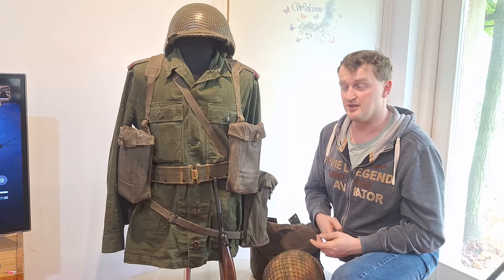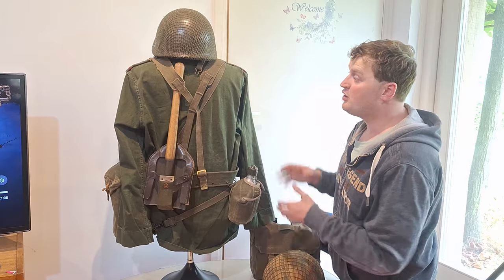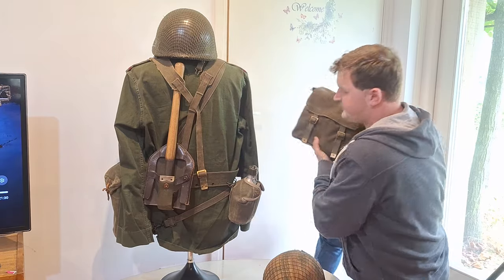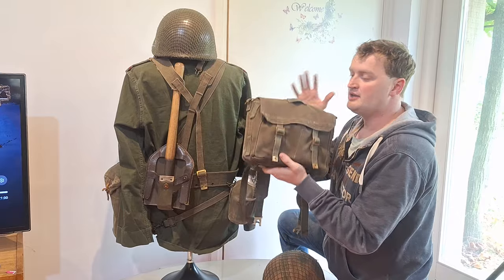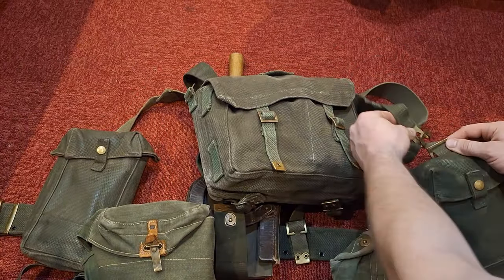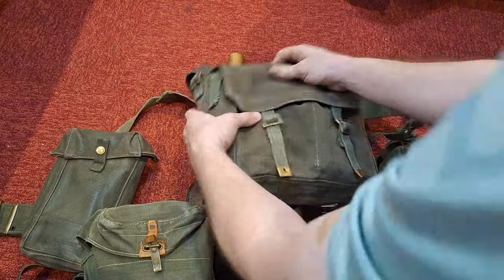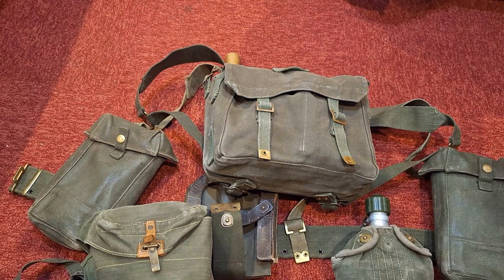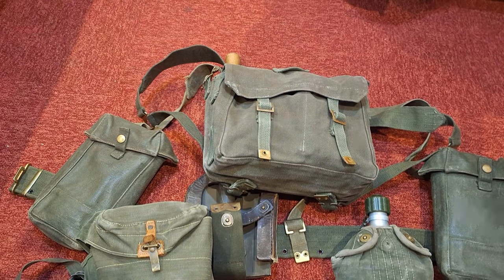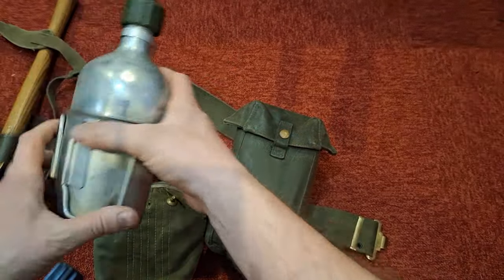Looking at the back of the system, during marching or combat conditions you would always wear this field backpack. The smaller version of the backpack was always carried around, but if going into heavy combat you would dump it and pick it up later. It's a 1950s-1960s model, and some soldiers painted it green for more camouflage in natural field environments.